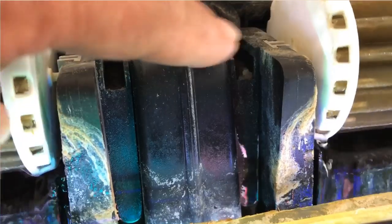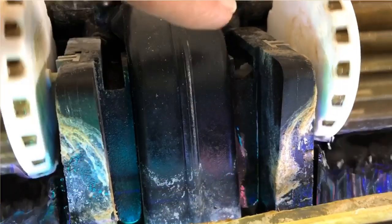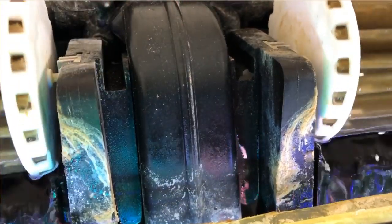I promised a tip and here it is: when you first set up your filters, keep a log. In my case I keep the log on my phone, and check on the filters from time to time. Your hang-on-back filters will start to overflow when it's time to service them — they'll tell you the media is starting to be blocked and it's time to clean it up.